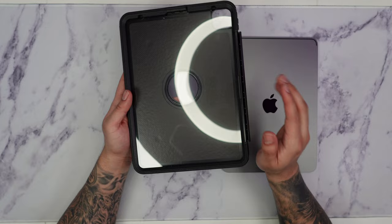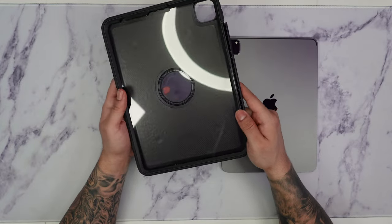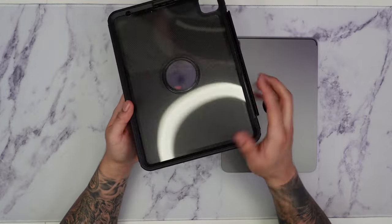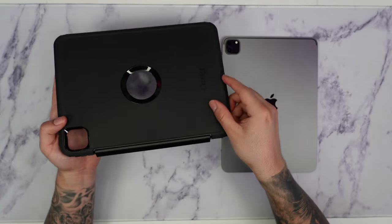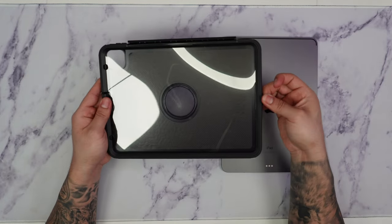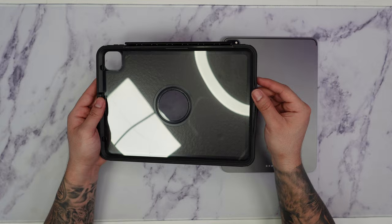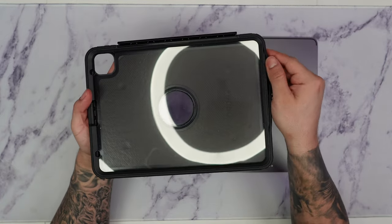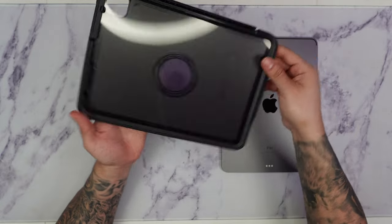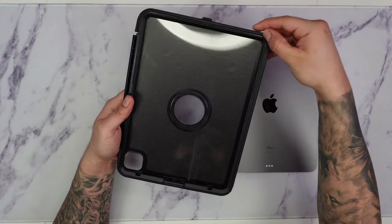To take this out, we're basically going to remove the outer rubber piece first. We're going to locate the bottom, which is right over here, and start pulling it apart. Once you pull out the bottom piece, you can start gently taking your fingers and pulling the rubber piece out little by little, going all around the case.